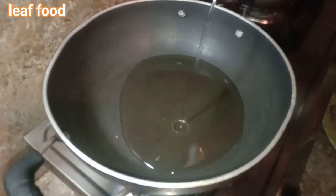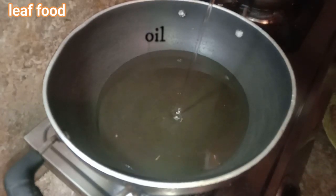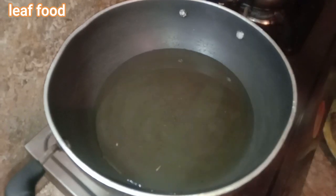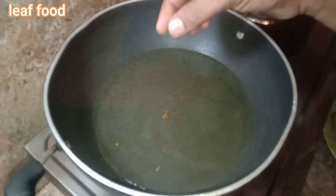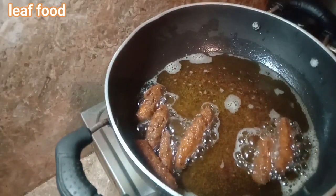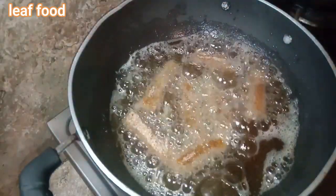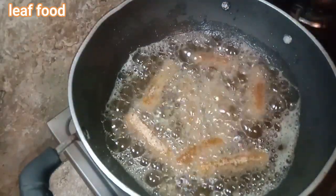We can fry it now. Check the oil is ready. Fry on medium flame. Slowly place the fish into the pan — not too deep. Fry in batches for 2 to 3 minutes per batch.